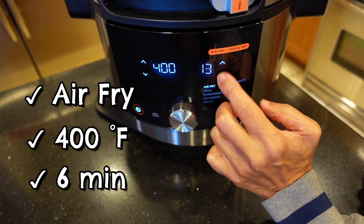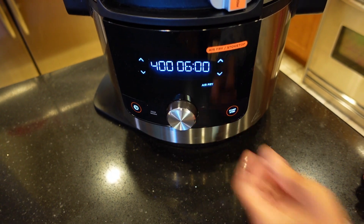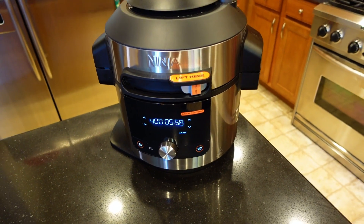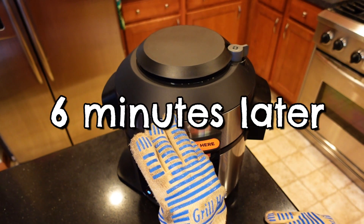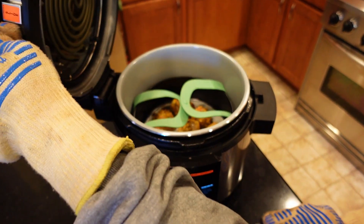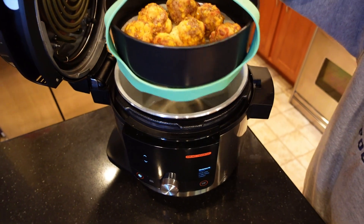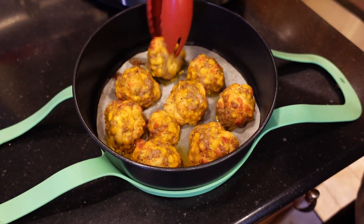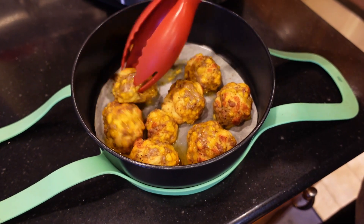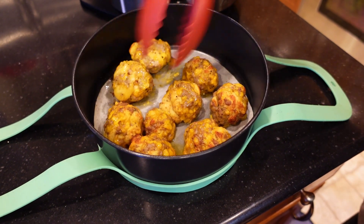Then we'll flip it over and run it for another six minutes. Now we have to flip it over — it should be lightly brown, and that's what it is. We'll just flip it over with tongs. We want to cook it to a temperature of 165 degrees on the inside. Probably another six minutes the way it looks. Looks like we're halfway cooked, but they look good.